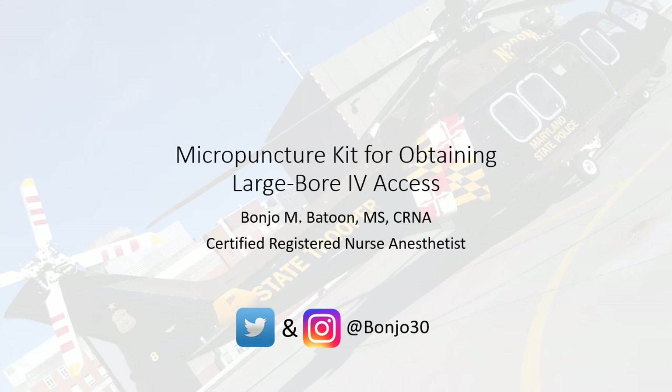Hello all. My name is Bodger Batun. I'm a nurse anesthetist, and I would like to describe to you a rewiring technique to obtain large bore IV access using a micropuncture kit.